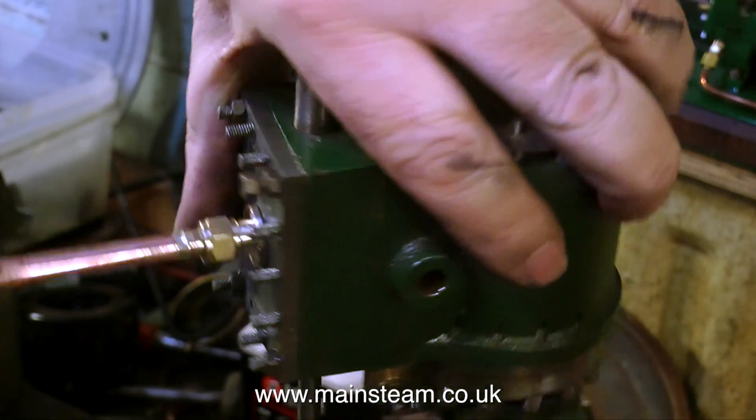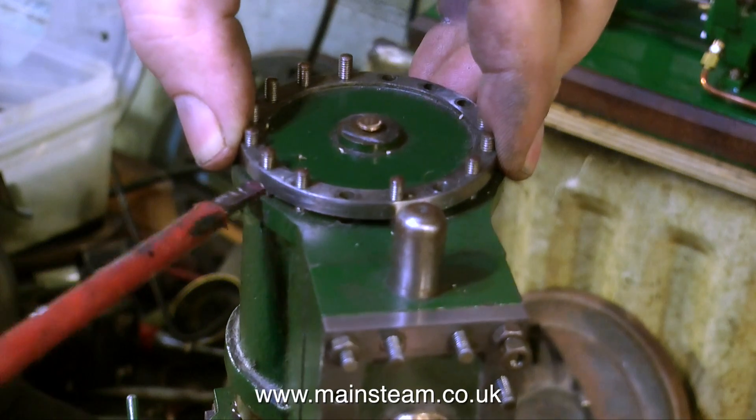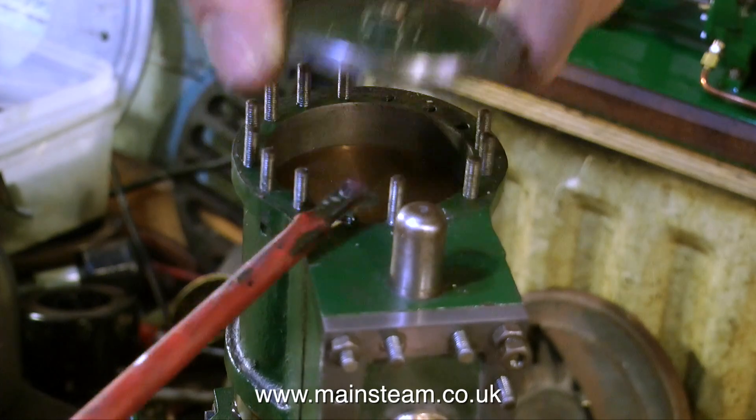Again, with a lot of the steam engines that I work on, this one is puzzling me. Parts of it are thrown together and other parts of it are well built — maybe it had two builders, I don't know. But I don't see the point of the cylinder cover being such a tight fit on the studs.